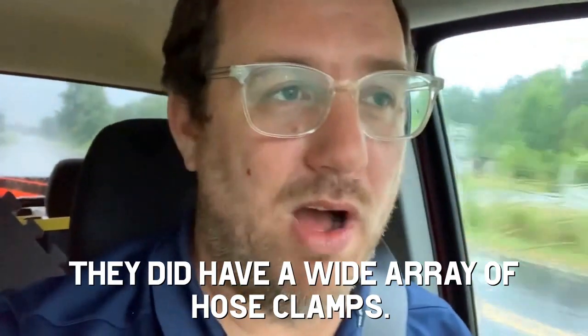If I am going to estimate correctly, the hardware store probably doesn't have any hose clamps in stock. And then I'll go to Walmart and then I'll just give up air conditioning and go live in a mountain.